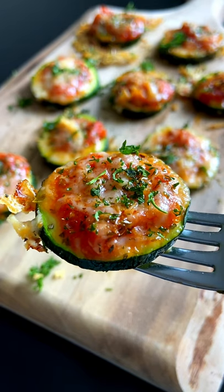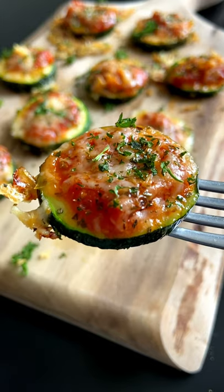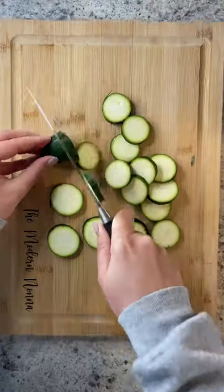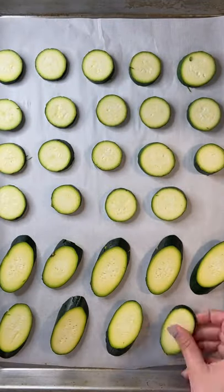So you don't like pizza stuffed mushrooms, but maybe you love pizza zucchini bites. Let's go! Two medium-sized zucchinis — cut them into quarter inch circles, or even cut them diagonally, up to you. Arrange them on your baking sheet.